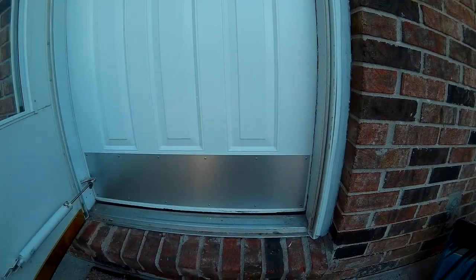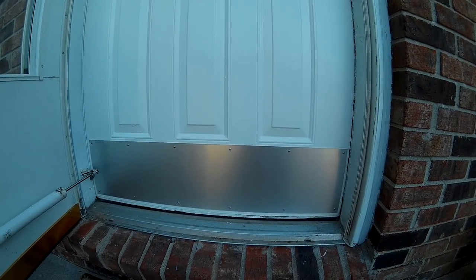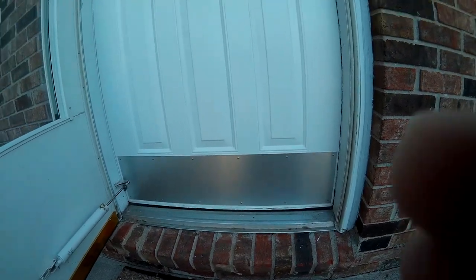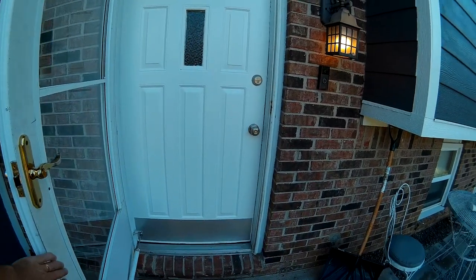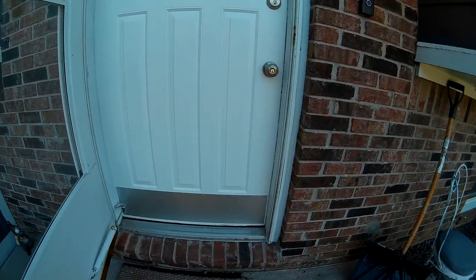That's what it looks like installed from the outside. I think it looks pretty good — not too bad, it's pretty straight. Overall, it looks really good with the hardware. The door looks much better than it ever did since I've lived here.